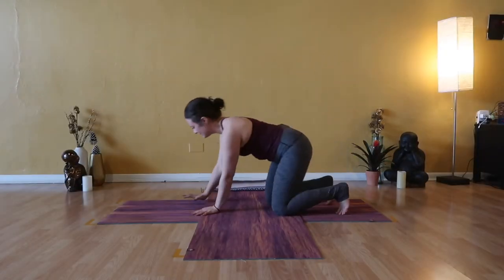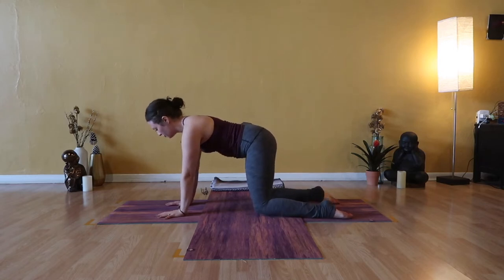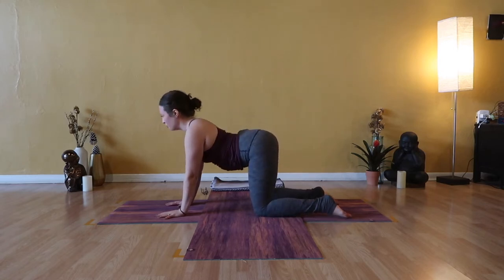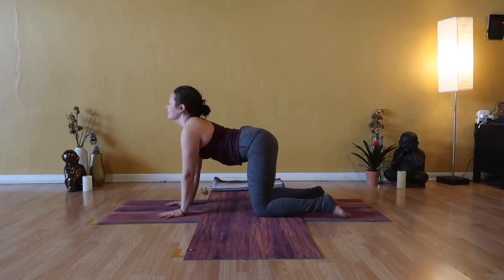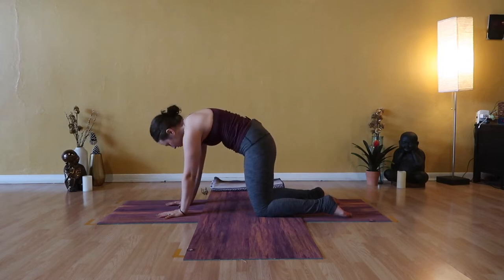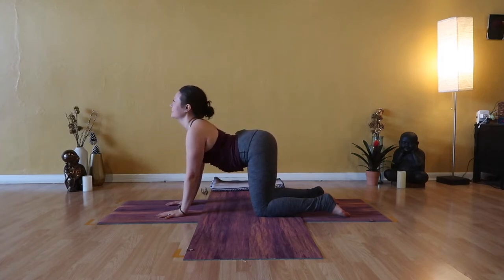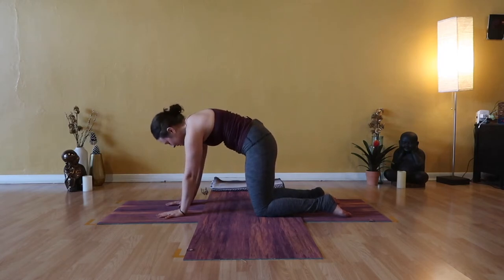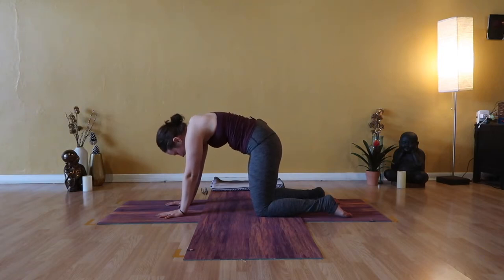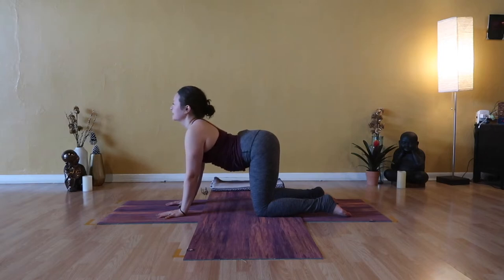We'll meet today in tabletop. Come to your hands and your knees, stack your shoulders over your wrists. Inhale, cow pose — soft belly, wide chest. Exhale, cat spine — tuck your pelvis and tuck your chin. Smooth and steady. Inhale cow pose, lift through the crown of your head, expand your heart. Exhale cat spine. Cow and cat will be your first high repetition — take these two postures at your own rhythm and pace.